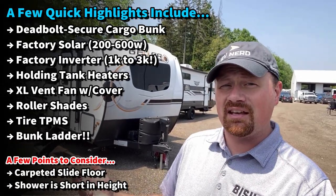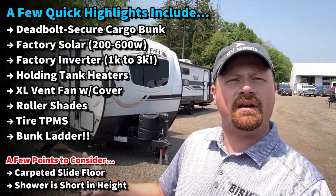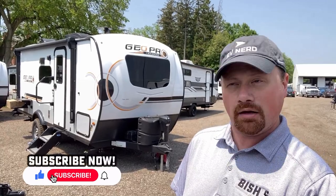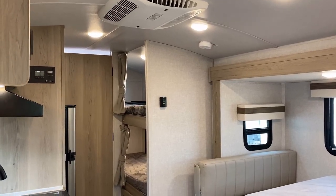It does have some things I could see you not liking — the bed's not a true queen, there's a little bit of carpet in the slide floor, a couple little odds and ends like that. I want to show you the ins and outs, the ups and the downs, so you know if it's the right one for you. If you appreciate that approach, hit that subscribe button. Enough of this — let's get going.